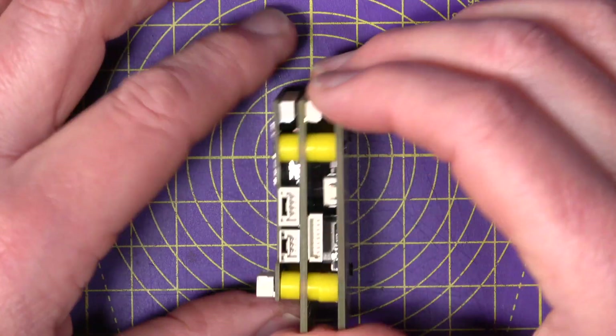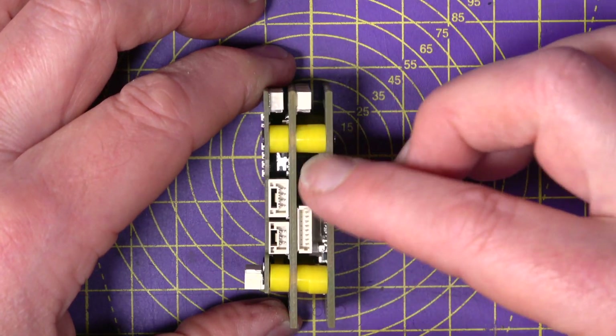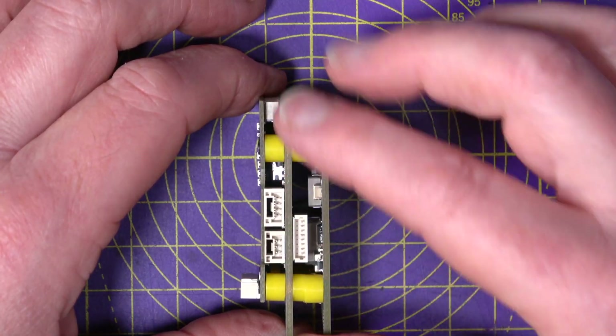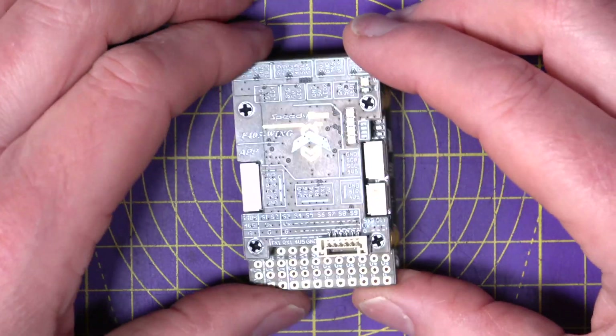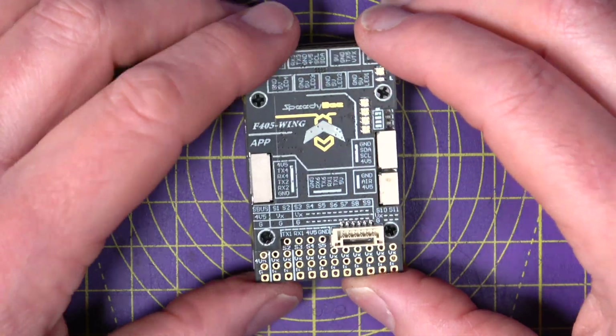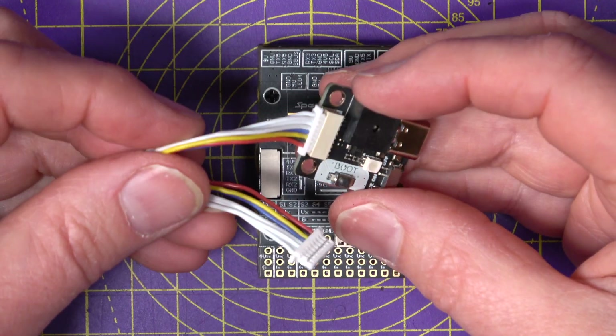The overall size of this stack is 32 by 52mm and it's 19mm deep. Compared to other stacks like the Matek it is a bit taller, but it does squeeze in much more functionality. The whole thing weighs 27 grams, although adding the USB extender will add a little bit more.